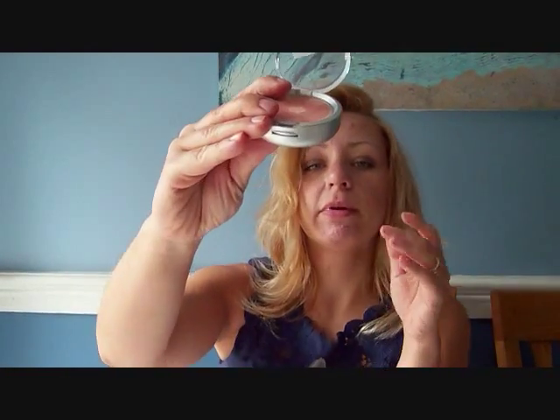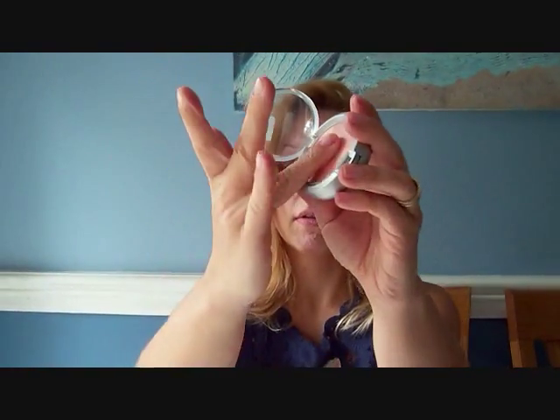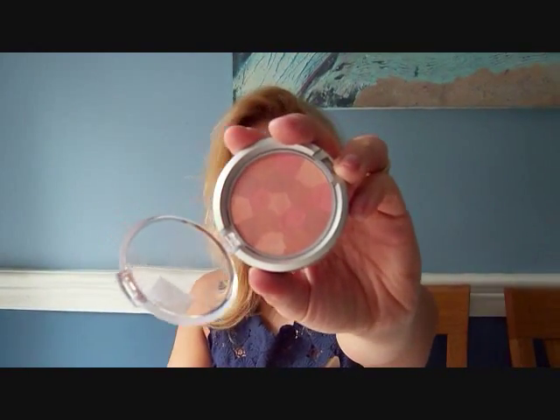Then I got another blush — a multicolored blush in Blushing Peach. It comes with a mirror and the brush. I really like this peachy pink. It's nice for the summer. I like it.